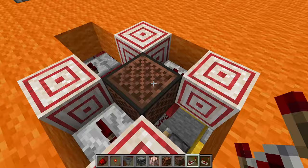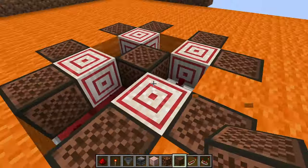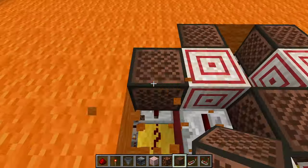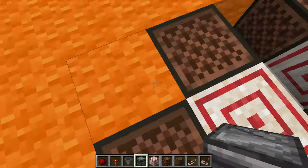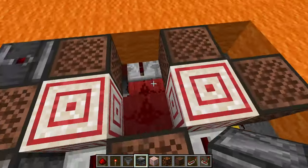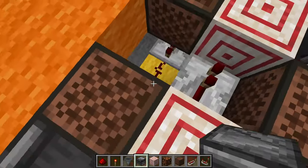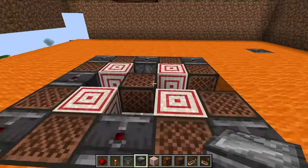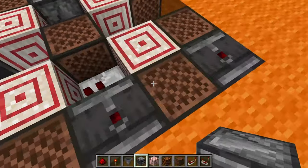Then redstone repeaters go here and here. And you want all of these to be note blocks — the outer corners of each of these target blocks need to be note blocks, so it makes a neat little pattern like that. Break out these middle blocks and corner blocks, and each of these needs an observer, except for this one which is the entryway. This is the way your redstone dust runs, and this is the way you're going to come into your little book alcove area.